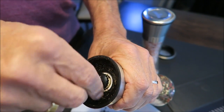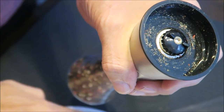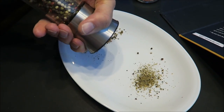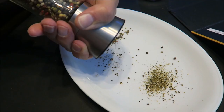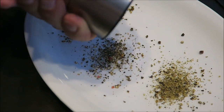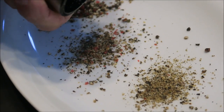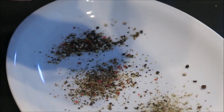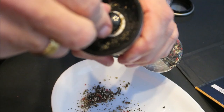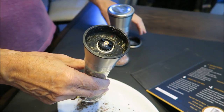You can set anywhere in between as well. If you like it a little less coarse, you can do so. This is a setting that would be in between the two, and that's what you get. The settings are very gradual — you don't get a fixed setting, you can adjust it any way you choose. Sometimes you're going to make a stew, so you want it very coarse. And sometimes you want to pepper a steak, you might want it a little finer.